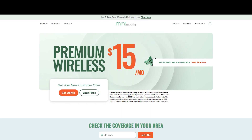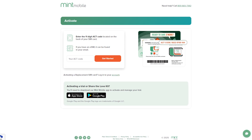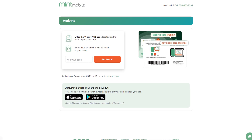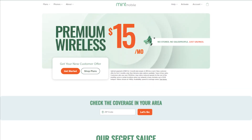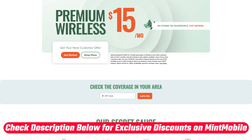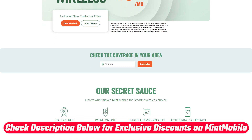And with Mint Mobile, activating one is way easier than you'd think. Whether you're completely new to Mint or just switching over from a physical SIM, this video will walk you through exactly how to activate your eSIM. If you don't have Mint, you can use the links in the description to get yourselves the best available deal on all their plans, so check those out if you're interested.